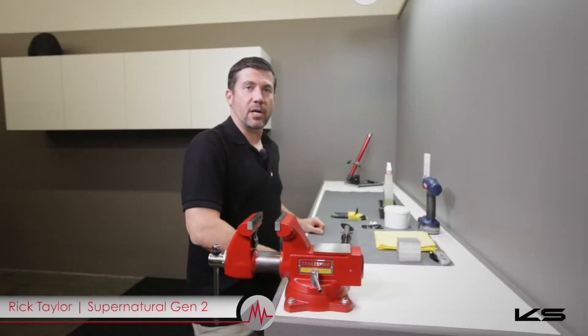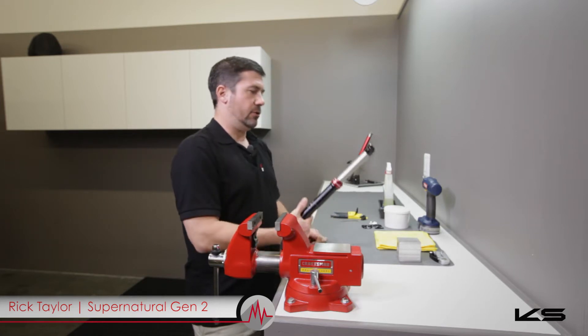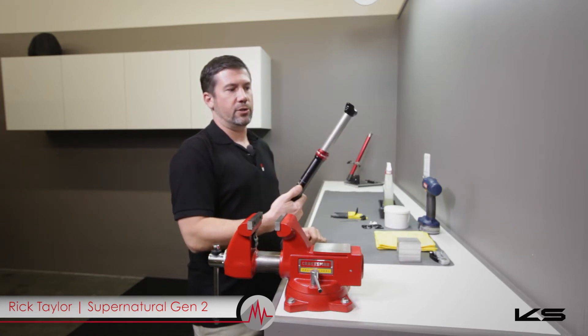Hey guys, this is Rick Taylor with KSUSA. We're going to talk about how to service your Supernatural Generation 2 seat post today.